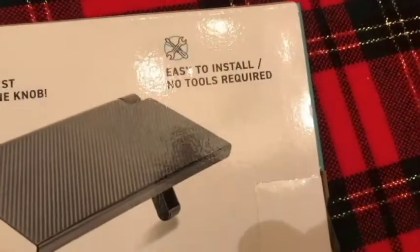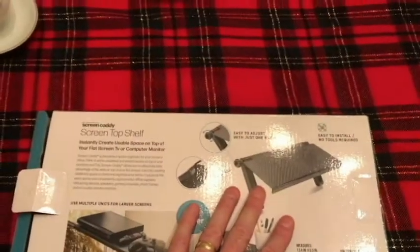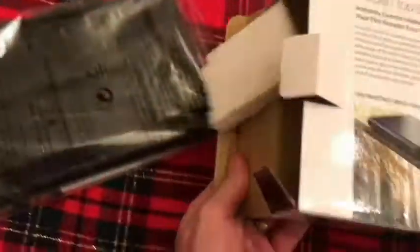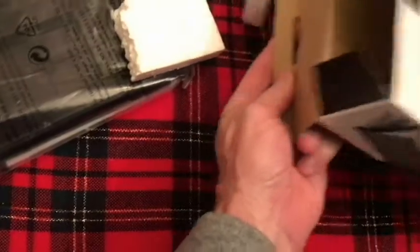It says easy to install, no tools required. I've got a computer monitor we can try it out on. So I've got some broken styrofoam in the packaging. Other than that, we've got it right here ready to go.